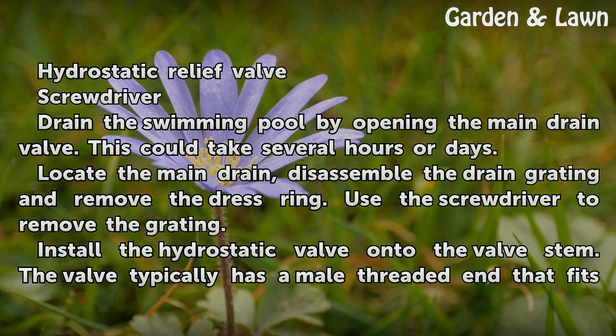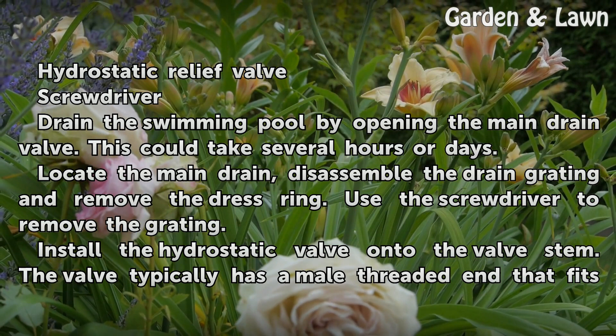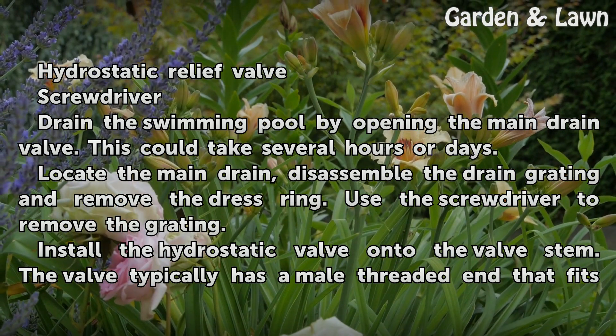Drain the swimming pool by opening the main drain valve. This could take several hours or days. Locate the main drain, disassemble the drain grating, and remove the dress ring. Use the screwdriver to remove the grating.